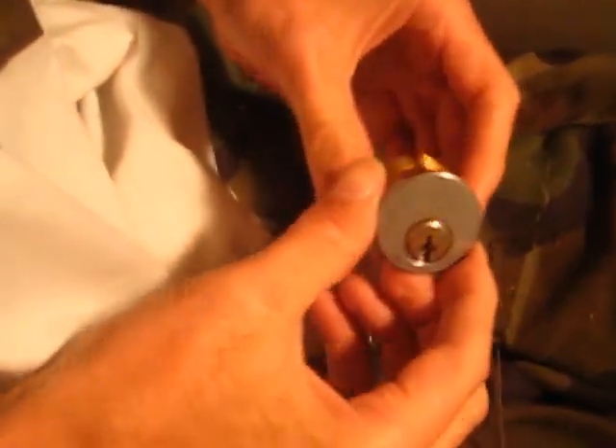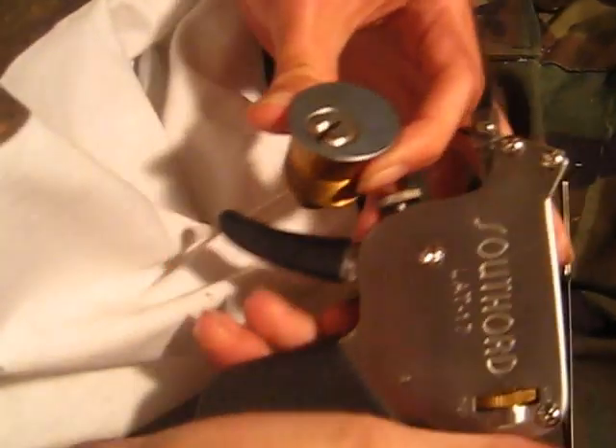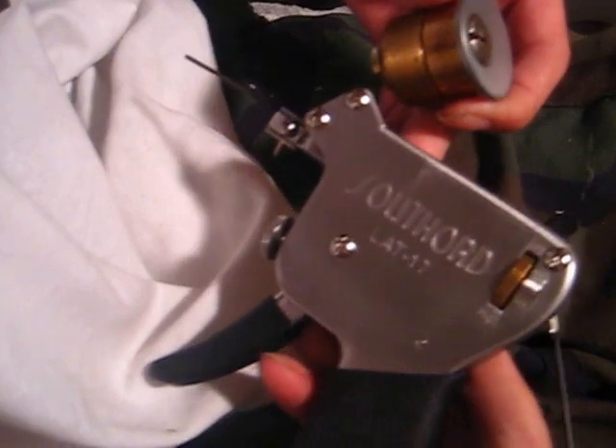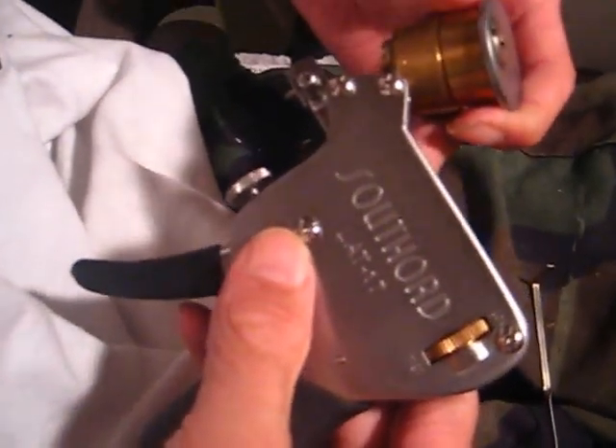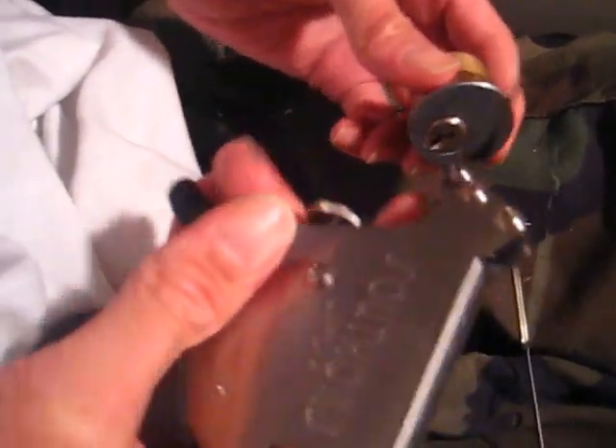Hey there guys. Today I got a real simple little cylinder here and my pick gun from South Ward. I'm not sure if they make these anymore — haven't seen it advertised on their website for a while — but let me real quick go over the basics here.